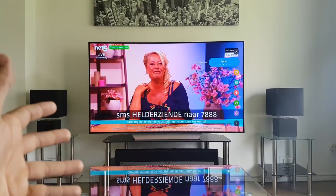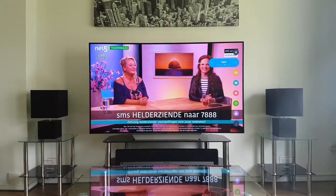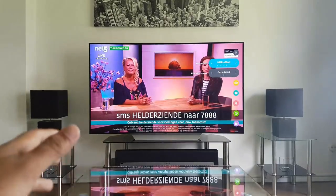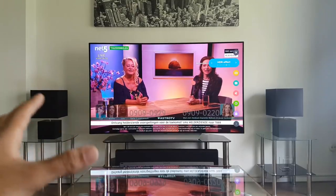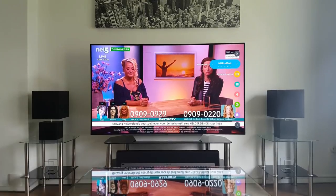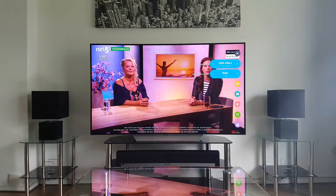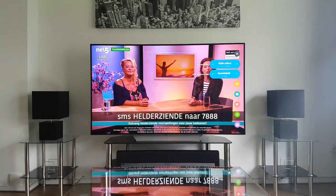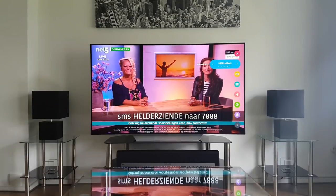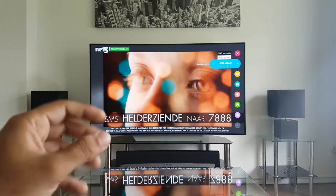Game mode turns off most correcting picture settings for the sake of lower input lag. The HDR effect mode is kind of okay — it looks decent, and you can turn the effect up or down. But in my opinion I'd rather use cinema mode and rely on original HDR content instead of letting the TV simulate it.